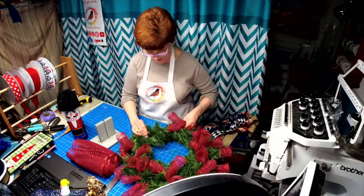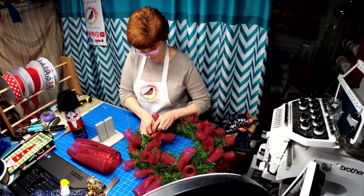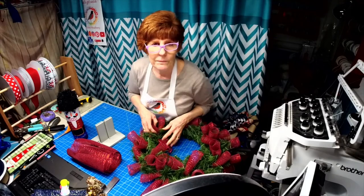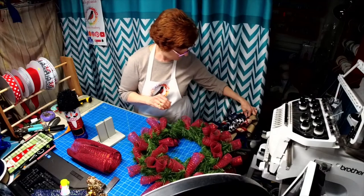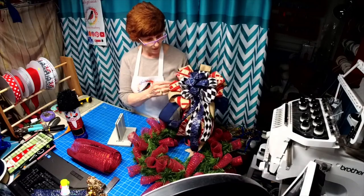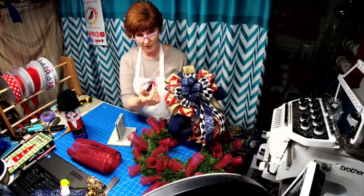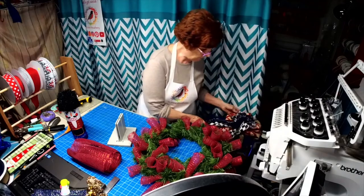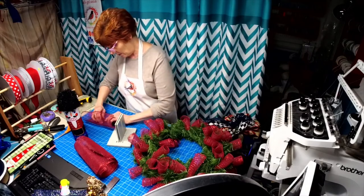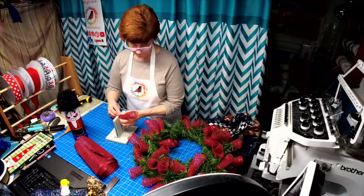I just want to get the stitches out pronto, and they're calling for snow tomorrow. For the bow, I use the Bowdabra and start out with five loops. The first layer is a little bit longer and then each time I go a little bit shorter. There are a lot of bow videos on my Facebook page and on my YouTube channel.